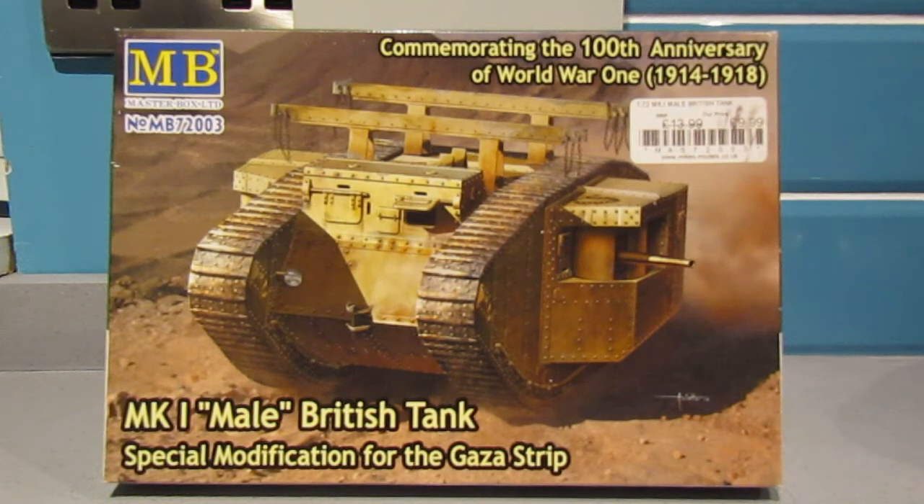I'm not sure why they made that modification - I'll have to do some research as I couldn't find anything from my initial look on the internet. After the first overwhelming success of tanks on the Western Front in September 1916, the decision was made to use tanks in other theatres. There were supposed to be 12 new Mark 2 tanks sent by sea to the Middle East to strengthen the Egyptian expedition forces acting against the Turkish forces in Palestine. A mistake was made and eight older Mark 1 tanks from the Bovington Tank School were sent instead.